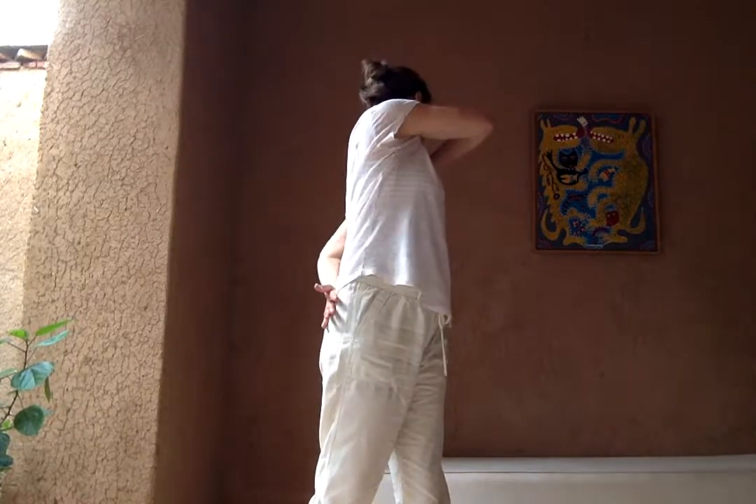And finally, as we turn, we're going to take the arms all the way up and over.